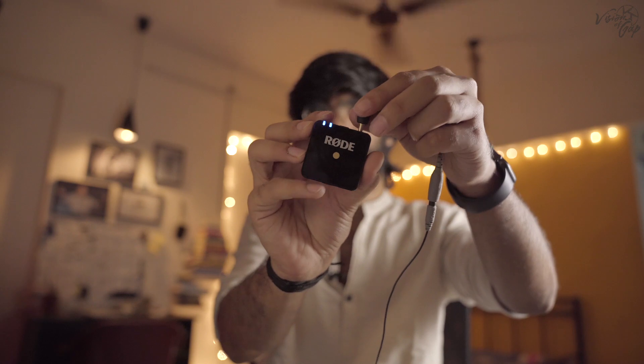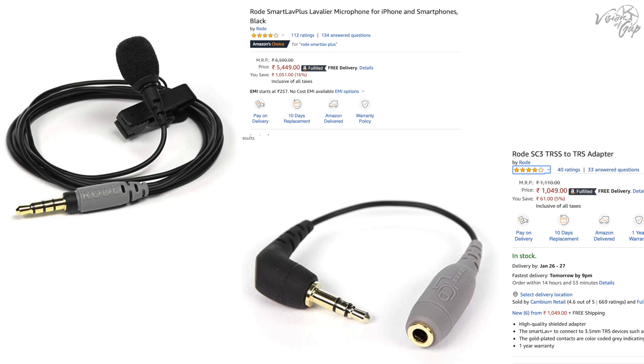I want to mention one more thing: a lot of people may have a concern about the visible bulk of the transmitter, or in corporate settings the Rode branding might not feel appropriate, so many people don't prefer a visible transmitter. For them, there is an option to use a lapel mic. I am using the Rode SmartLav lapel mic — which was originally designed for phones — with a converter. With this converter you can use it with a DSLR or Zoom H1. Its quality is quite good and right now we are using it with the Rode Wireless Go, which also works perfectly.